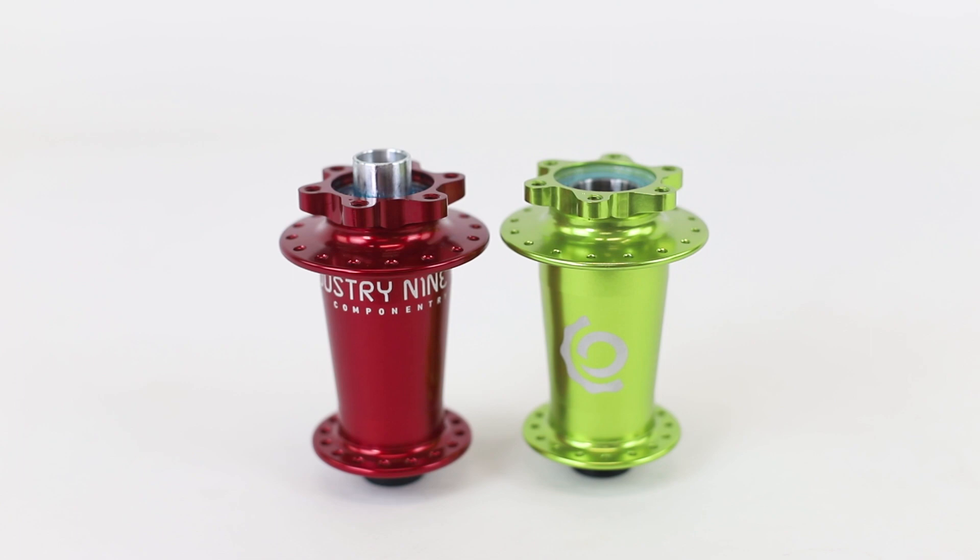At first, it seems like the differences between the Hydra and Torch are limited to the rear hub, but at a closer look, you can see that Industry 9 actually redesigned parts of the front hub as well. With the Torch, the axle from your bike actually sat directly on the bearings. But if you have a closer look at the Hydra, you can see that the axle inside the hub actually extends past the hub shell and right to the edge of the end cap. Industry 9 hasn't really said why they made this change, but presumably having the longer axle reduces the side load on the bearings and improves bearing life, just like we saw in the rear hub.